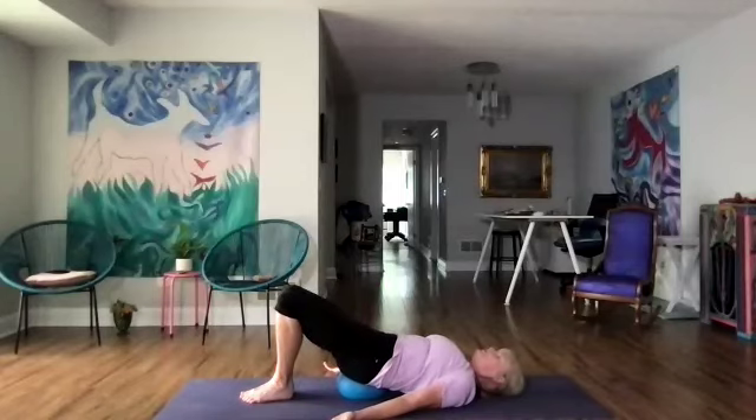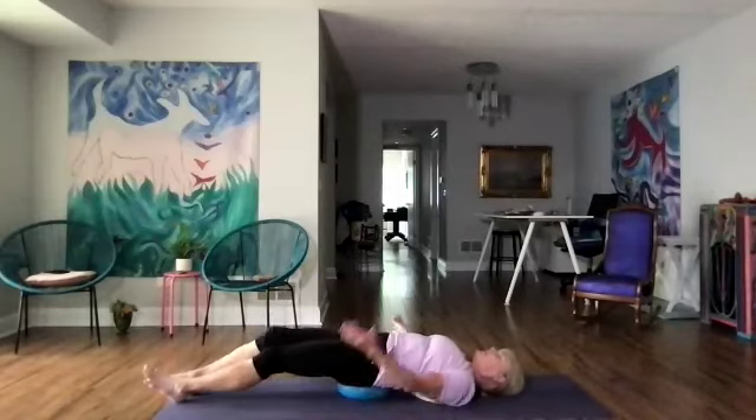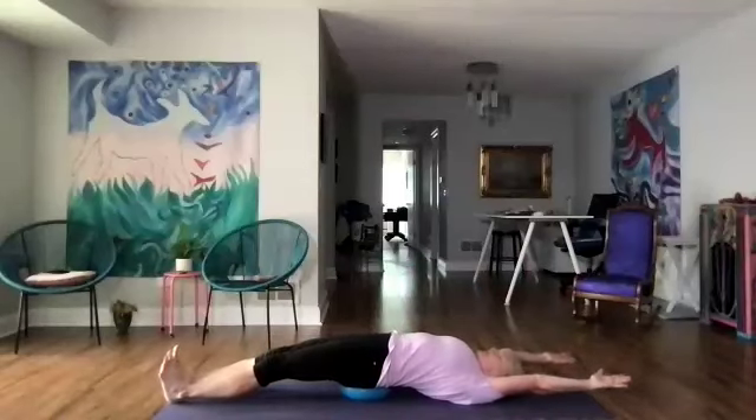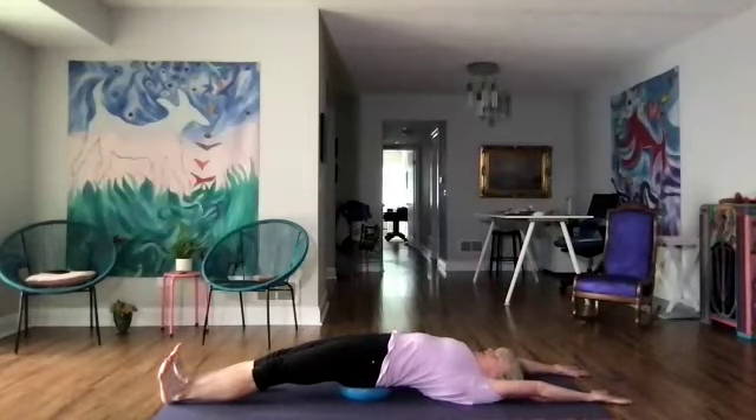Two more. Really good. Now let's lengthen our legs straight down, arms up over our head, and we're going to flex the feet, pelvic tilt, and feel the hip flexors opening. Take another couple of breaths balancing on our ball.